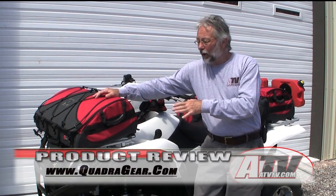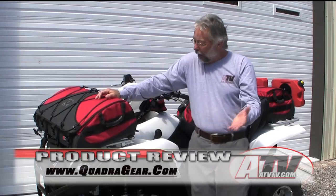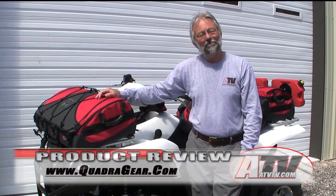Hope you enjoyed the review — I know you won't be disappointed with the bags. We'll see you next time. Till then, God bless.